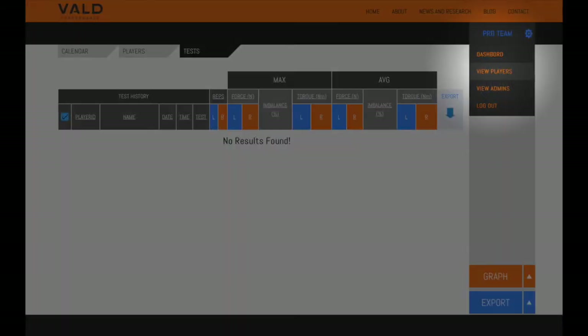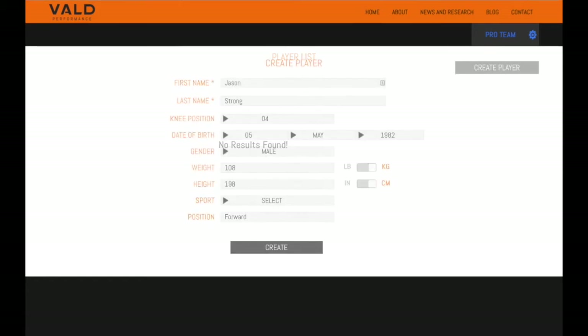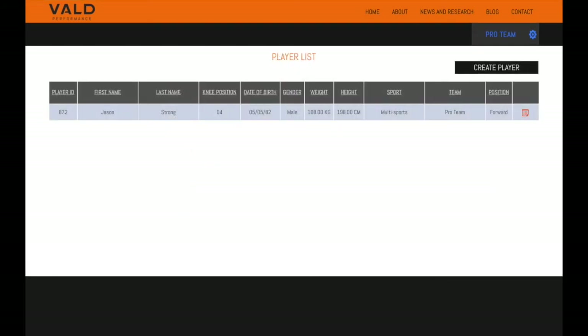Hover over the gear icon at the top right-hand side of the screen and you'll see this menu. Click on 'View Players' to view and add players to your team. There won't be any players here yet, so let's create some. Click 'Create Player' at the top right and enter your player's details. If you don't know their knee position yet, don't worry — we can set that up later once they're on the Nordboard. Click 'Create' when you're done, and you'll see your new player has been successfully created. Repeat this for the rest of your team, or if you prefer, you can set them up on the fly later in between tests.